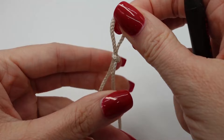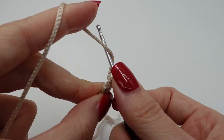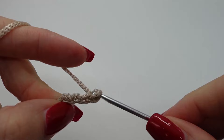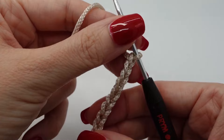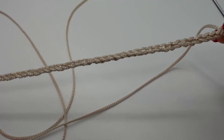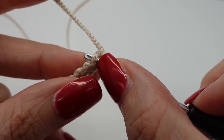As usual we start with our slipknot and then we make 40 chain stitches. Afterwards we start in the second chain from the hook and go back with single crochet.